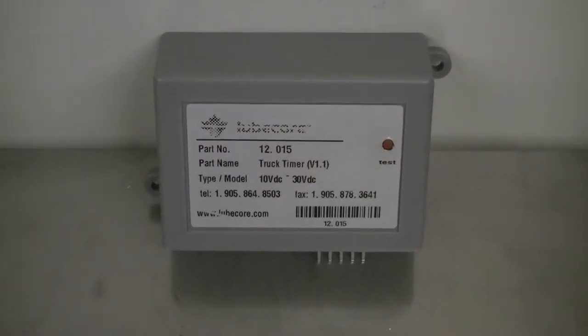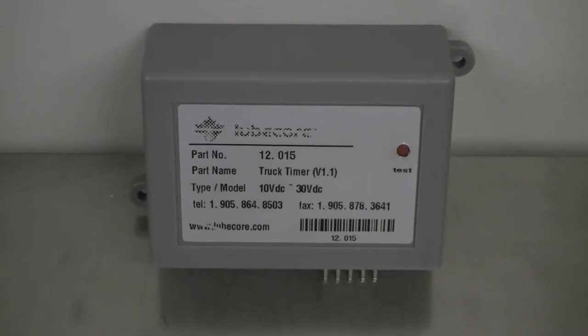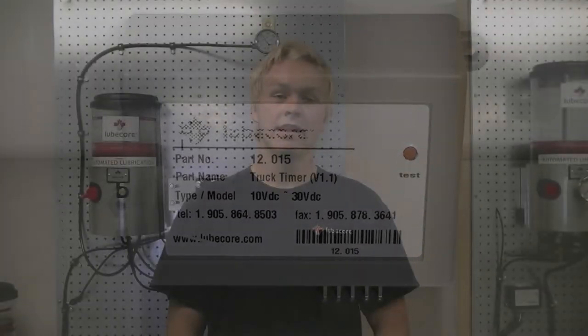Hello, my name is Cameron Isis, and welcome to this installment of LubeCore's Technical Bulletin. Today's video clip is about the LubeCore low-cost timer, part number 12.015. In this video, you will learn three things.